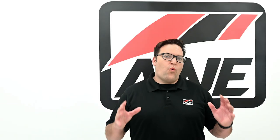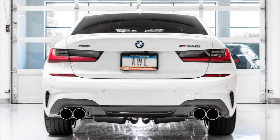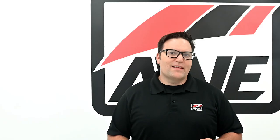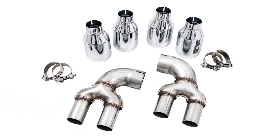Finishing out the look are our quad 102mm double-walled slash-cut tips in chrome silver or diamond black. Those looking to keep things stealthy can opt for a configuration designed for the OE tips. If you decide at a later date that you want to equip quad tips, you can do so via an AWE tip conversion kit.